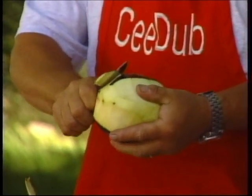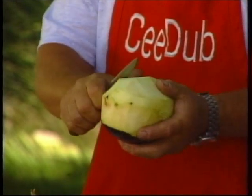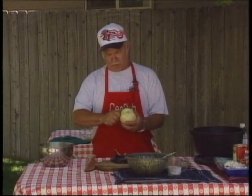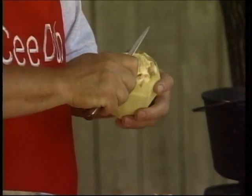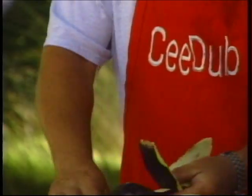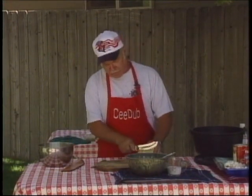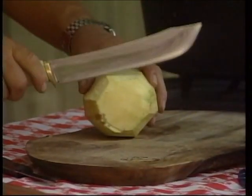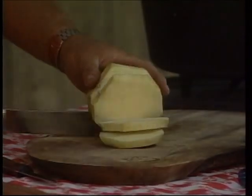And now the eggplant — once we get it peeled here — we're going to slice this up. You kind of have to hurry sometimes on this stuff because it likes to turn brown on us. We're going to make an egg wash, dredge this in some breadcrumbs, and we will fry that and then make our eggplant parmesan. So we're just going to slice this into fairly thick slices. This stuff cooks down pretty good.